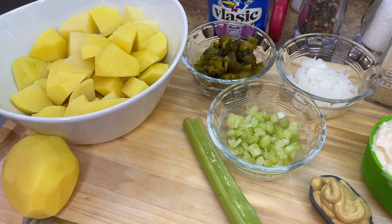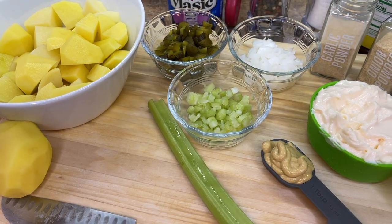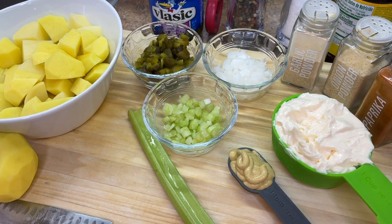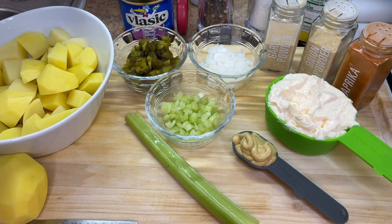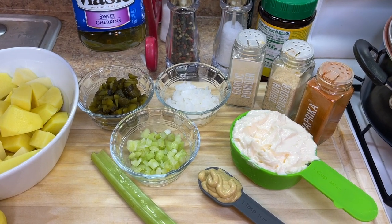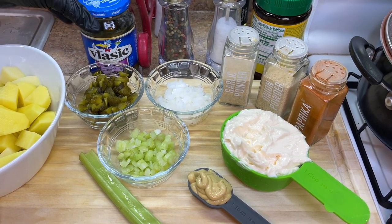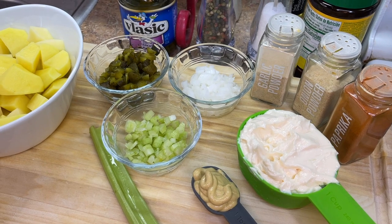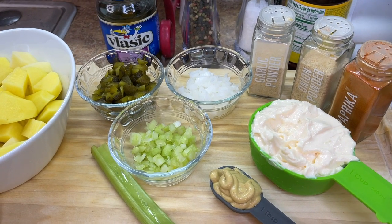First thing we're going to need is potatoes. As you can see, we have our potatoes already in a bowl, peeled, rinsed, and diced into chunky sized cubes. We also have some sweet gherkins pickles — if you can't get those, use salad cubes, or sweet relish. We also have diced onions, finely diced celery, salt, ground black pepper, chicken bouillon, garlic powder, onion powder, paprika, mayo, dijon mustard, and celery.